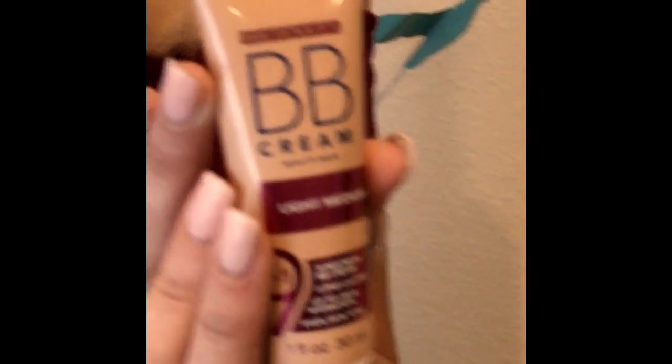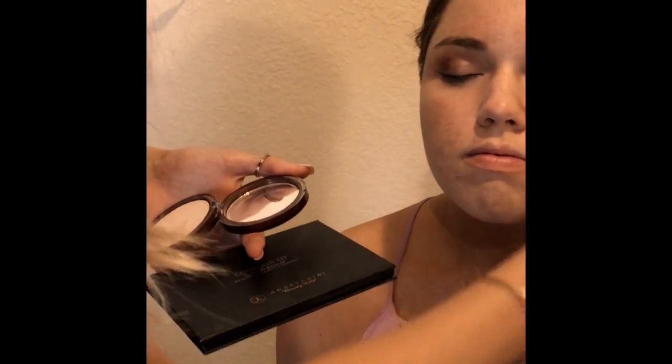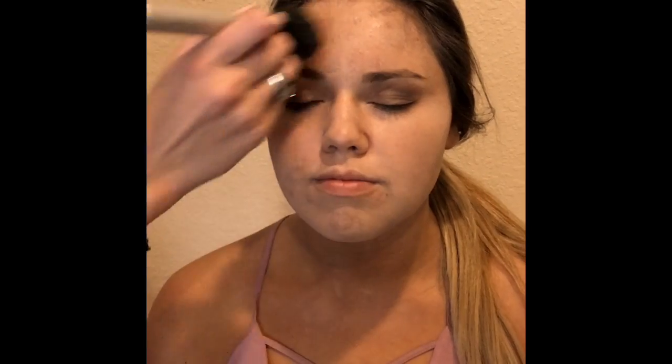So what I did is I took BB cream light medium and I just put it all over her face, and I'm just gonna take a little bit more and just drag it down. Now I'm taking CoverGirl clear powder and I'm just gonna put that all over her face just to set it.